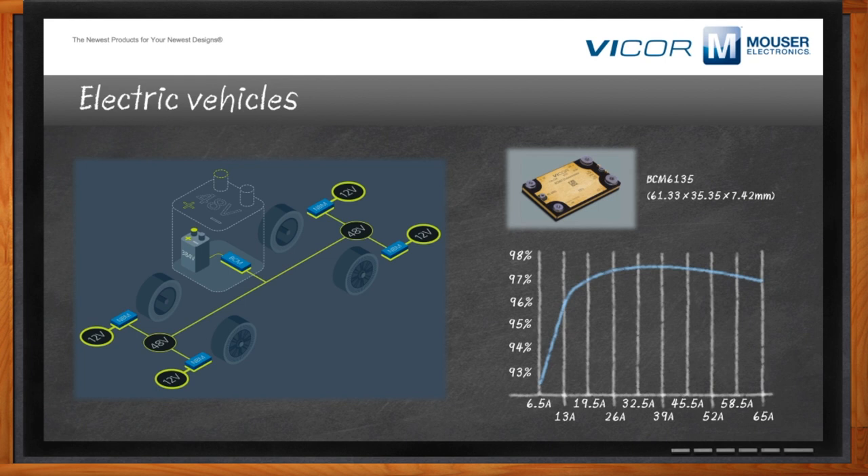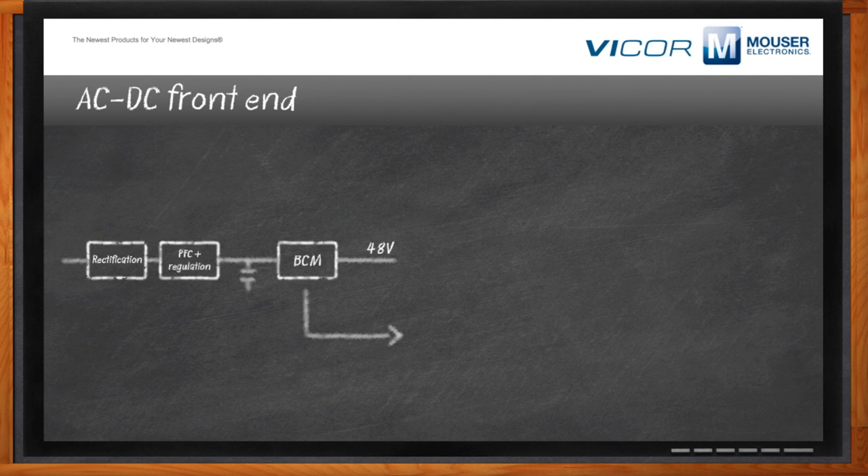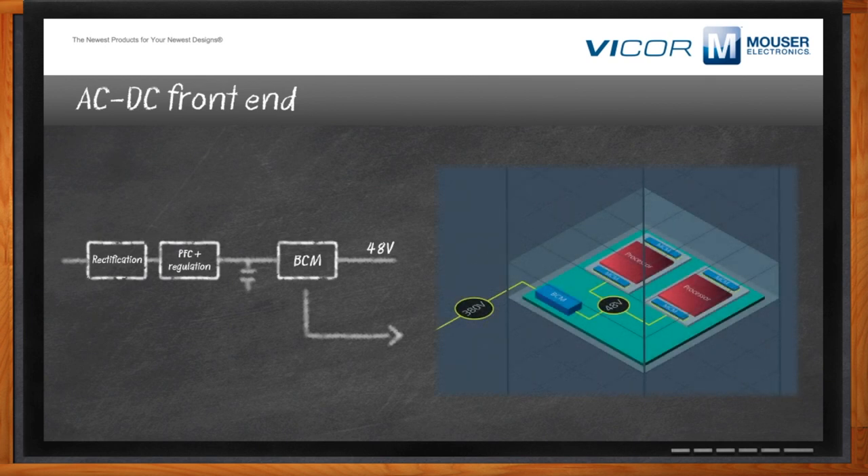Can we get into the AC to DC front end? BCMs have a long history in AC-to-DC front ends, which are primarily made of three stages: rectification, power factor correction and regulation, some energy storage at high voltage, and a step-down to an output — in this case, 48 volts. You can use the BCM either within one box or distribute the 380 volts from battery or capacitive storage and convert to 48 volts as close to the load as needed, taking advantage of lower resistive losses and smaller cabling.